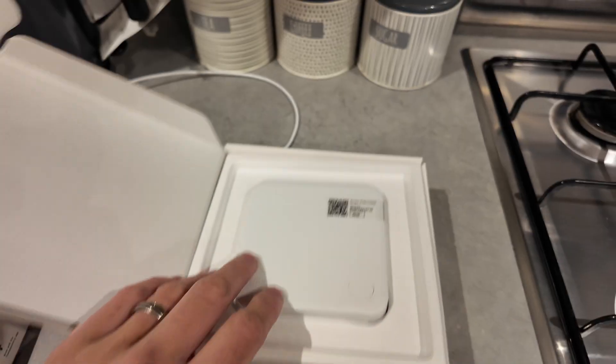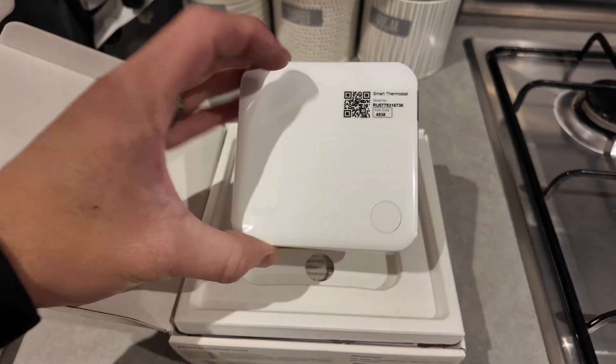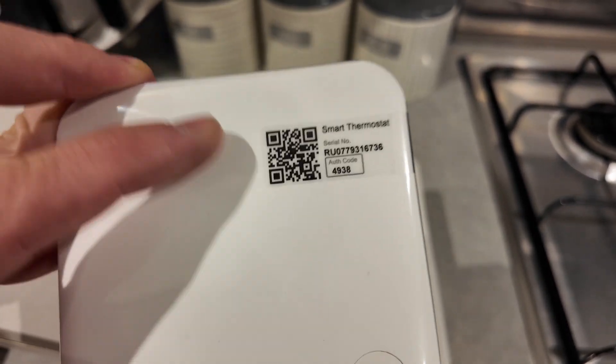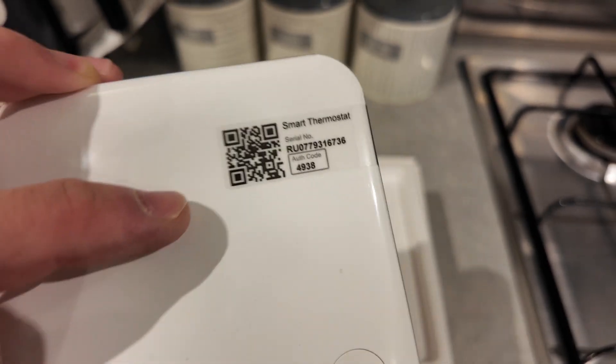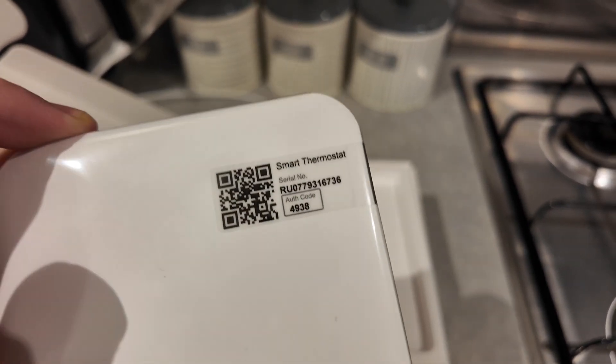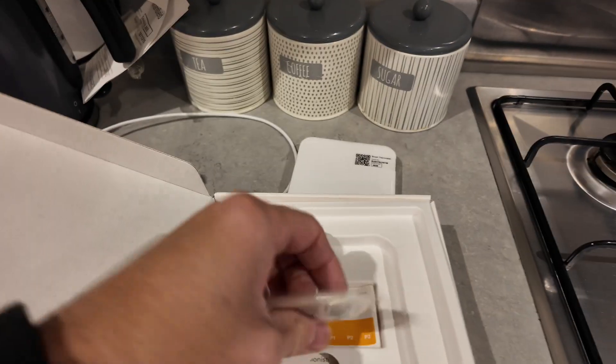Let's crack this open and have a look at what's in the box. We have got the thermostat itself. This little barcode is needed for when you pair it up onto your mobile device - so once it's all installed and live, we scan the barcodes and it will connect directly to the phone. We also get a few fixings.